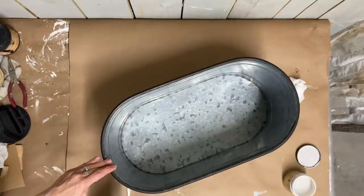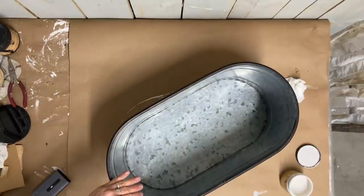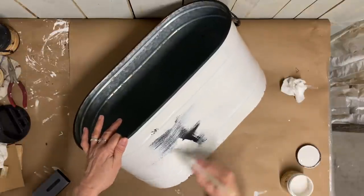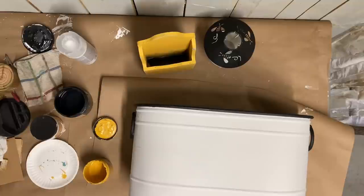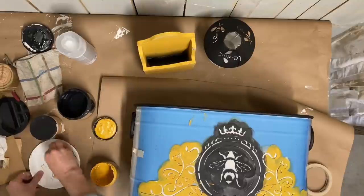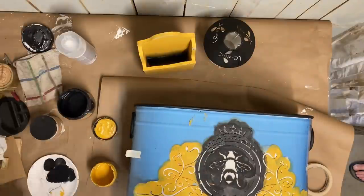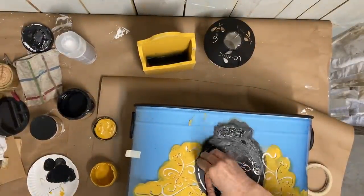I'm not sponsored by anyone, but I put two coats of this Dixie Belle on. Once I let it dry, I decided not to distress this piece. Once it dries, I do spray a couple of coats of the matte Rust-Oleum just to protect that chalk paint.